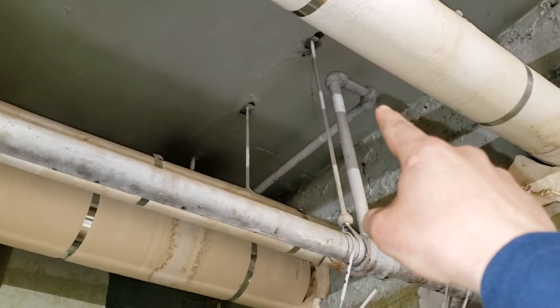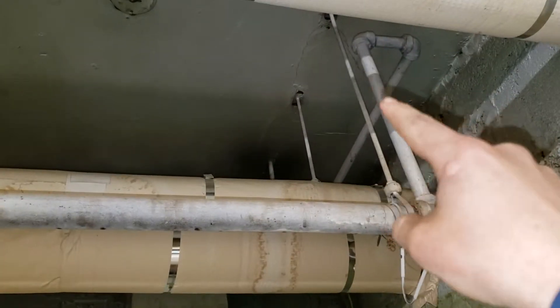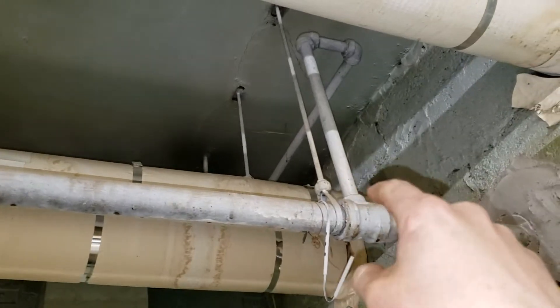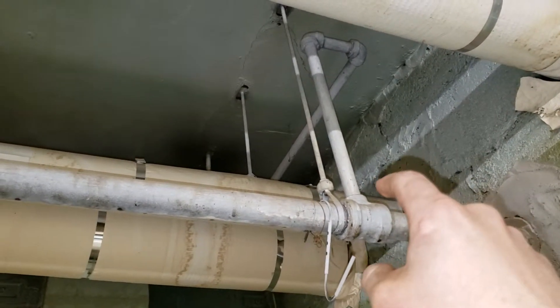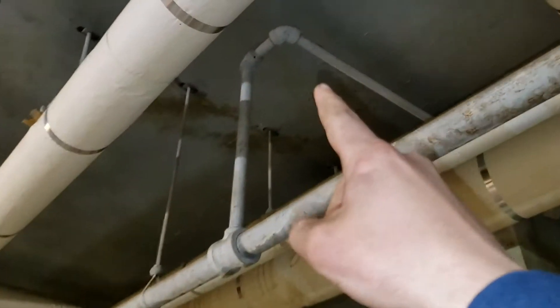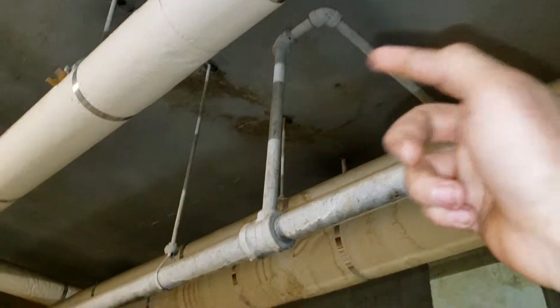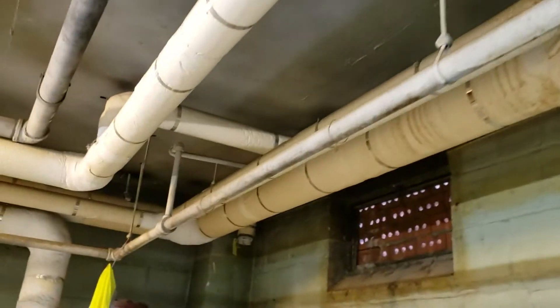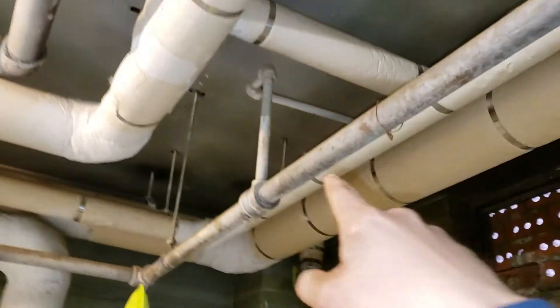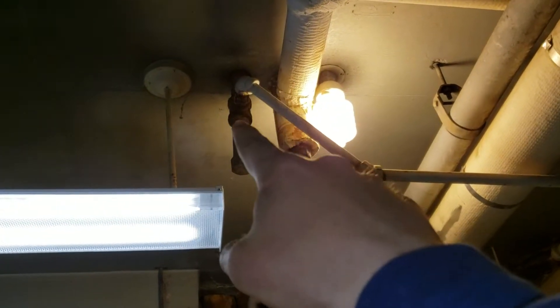This return line is not modified — I think this is the original one from around 1960. The return is coming back as condensate water, and this one too is more than fine. I've got my supply coming in, my return, and the drip bleed.